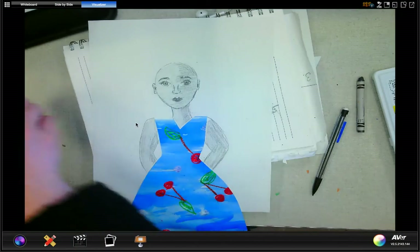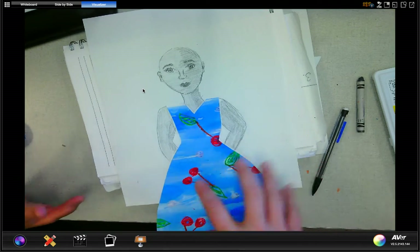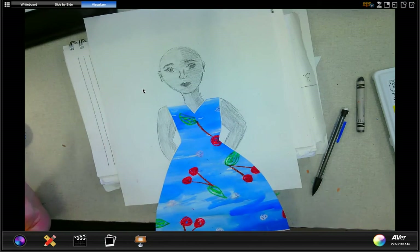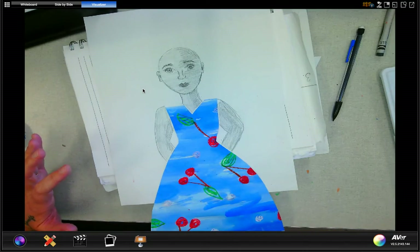When I left you, you were working on your patterns to create your clothes. I finished my pattern, my clothes, and I've gone ahead and added some arms very simply and used the same things to color. At this point I'm going to add my hair.